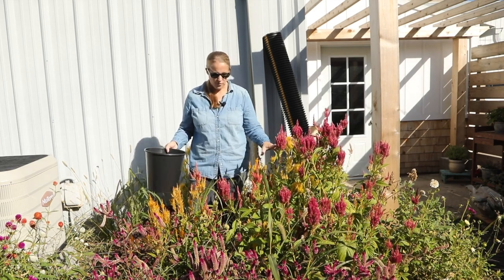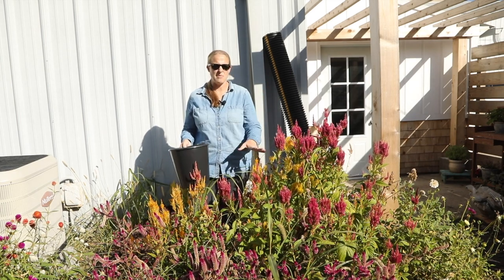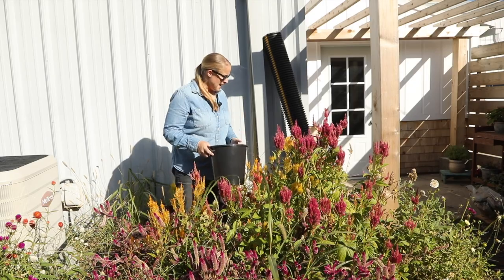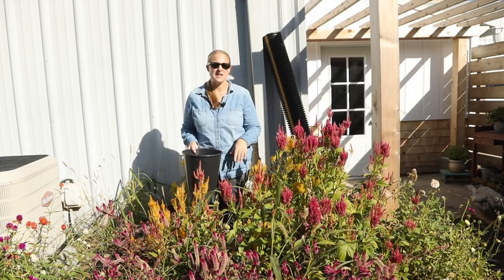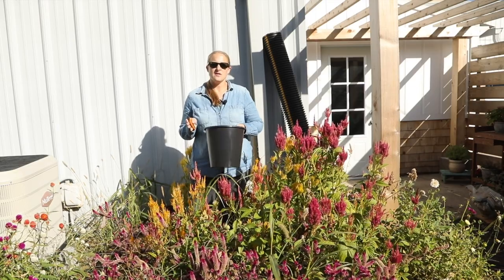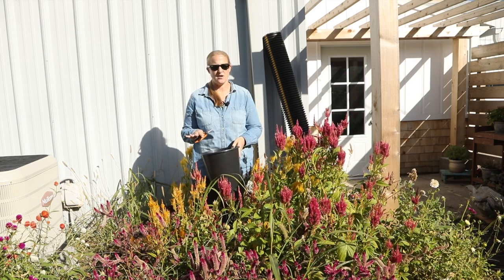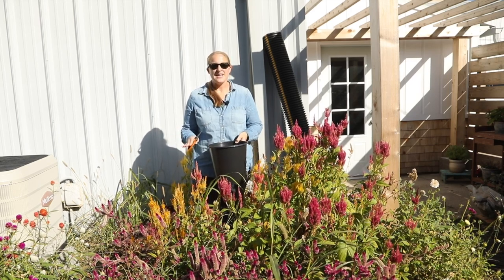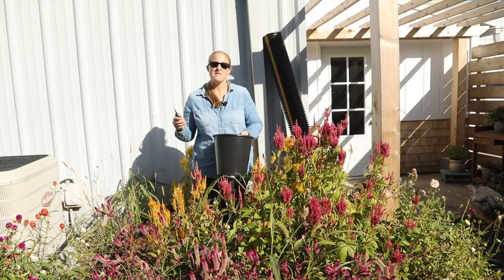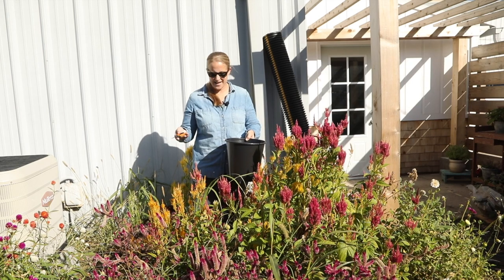This is all Floret celosia seed. I think it is a mixture of the Texas Plume and Pompous Plume mix, but I am really loving the yellow and gold colors, so that's what I'm going to be clipping today. Celosia is pollinated by the wind, so it cross-pollinates if you plant it close together, which I did. So I may not get exactly what I have growing this year, but I think it'll be a fun experiment for next year just to see what I actually get.